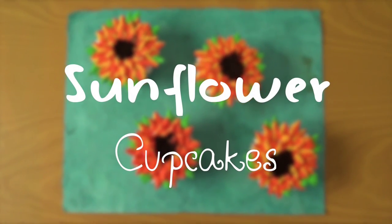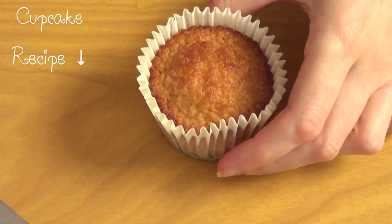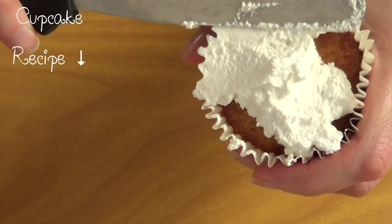Hey guys, it's Renee. Welcome to Desserts for the Weekend. So to start we need cupcakes and frosting. For this one I'm using just some whipping cream. And the first thing that I'm going to be doing is just frosting my cupcake.